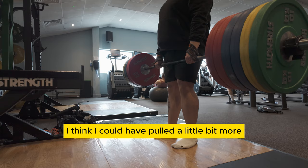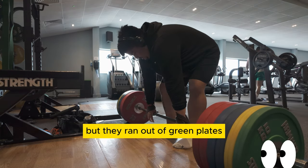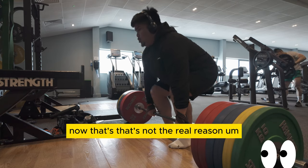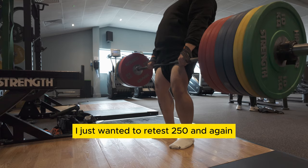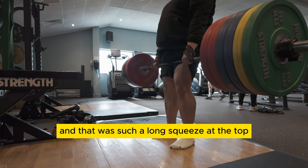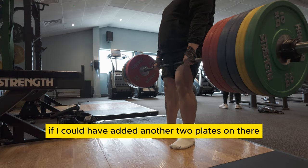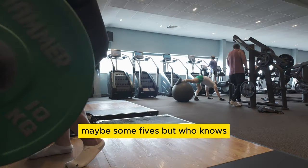I think I could have pulled a little bit more but they ran out of green plates — now that's not the real reason. I just wanted to retest 250 and again that was such a long squeeze at the top. Not sure if I could have added another two plates on there, maybe some fives, but who knows.